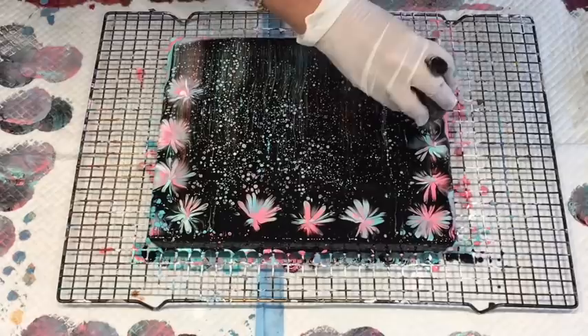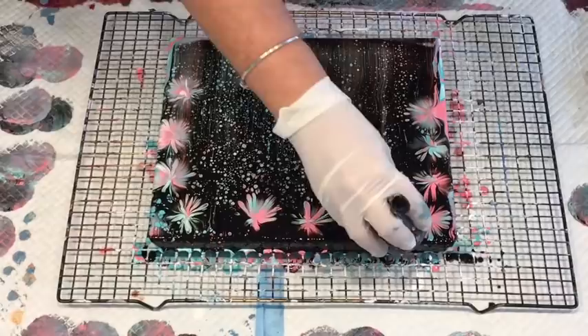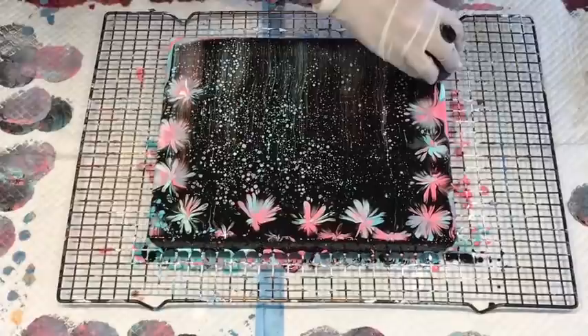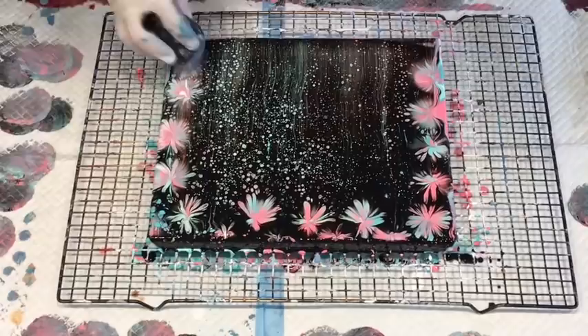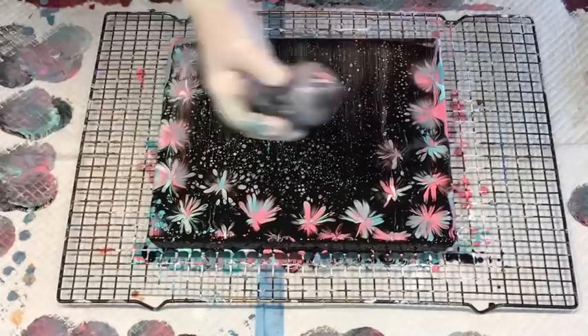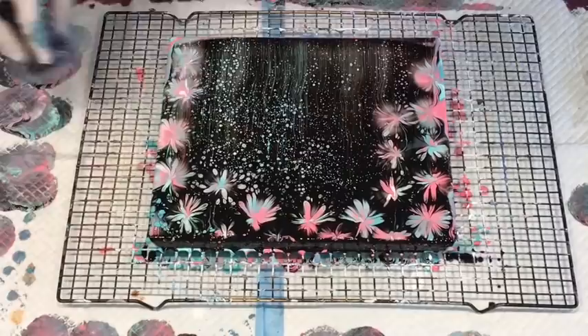I've got champagne on the brain! Just doing a bit of a frame. It really does look like fireworks in the night sky, so there you go. USA and your Independence Day, happy birthday, and I've done some fireworks for you to celebrate. I'm just going to do the frame, sort of frame it around this one area. Doesn't that look pretty?